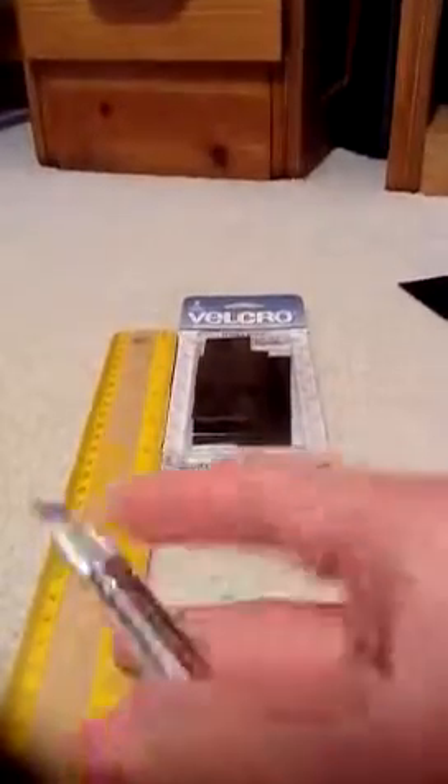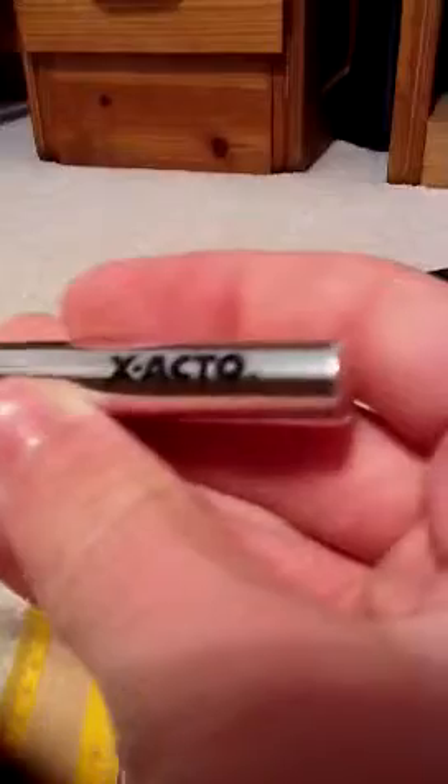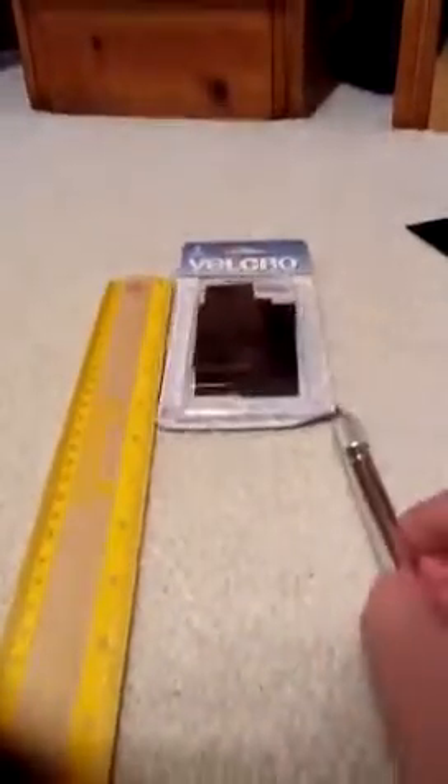You'll need velcro and a ruler. You don't have to have an exacto knife — you can use scissors — but I like to use an exacto knife, it's a whole lot easier and faster. If you're going to go out and buy something, I wouldn't buy scissors, I'd buy an exacto knife. You can get them at Staples or any place like that. You don't have to have a cutting board either, but I use one — it's my mom's but she let me use it.